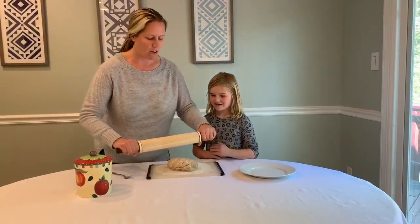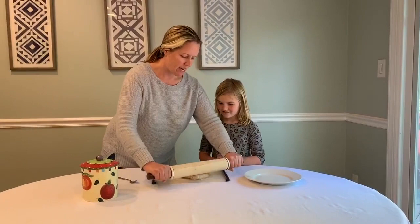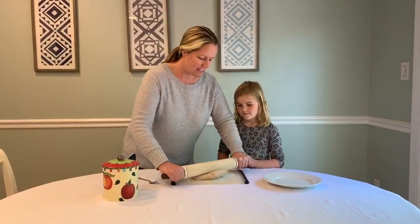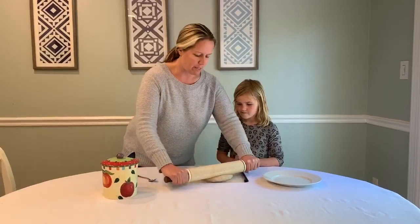Our dough — we're going to go ahead and roll it out, back and forth, so it's nice and flat, ready for a pizza. Now that you've made your dough, it's time for my favorite part: the sauce. I already have it cooking.